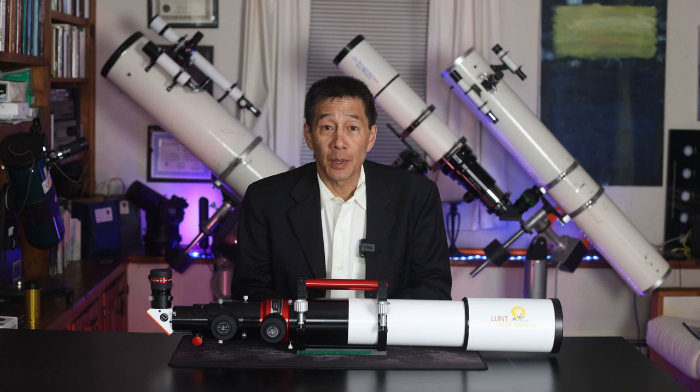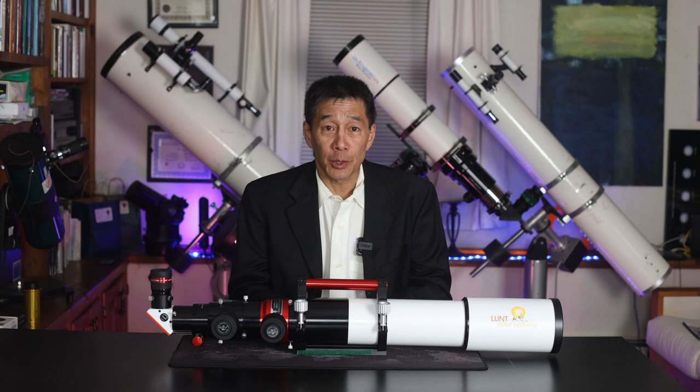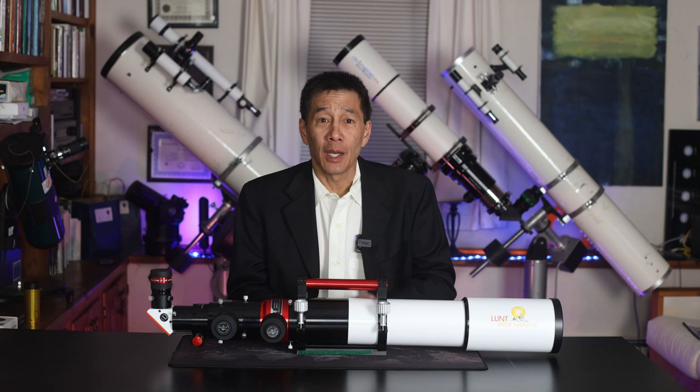I suppose this is as good a place as any to address this, so let's get this one out of the way. Unless you know what you're doing, please do not look at the sun. Without proper filtration, serious damage to your eyes can occur. Please don't even think about looking at the sun.